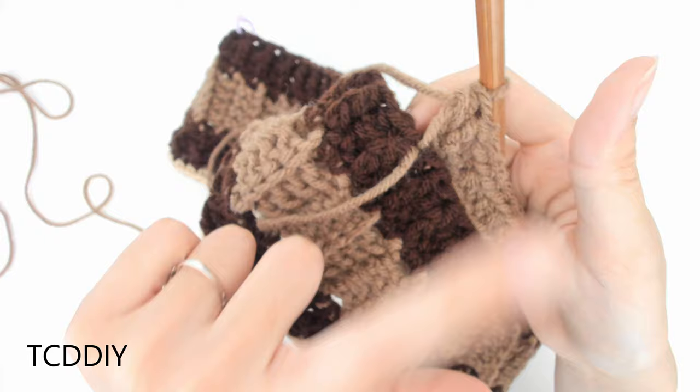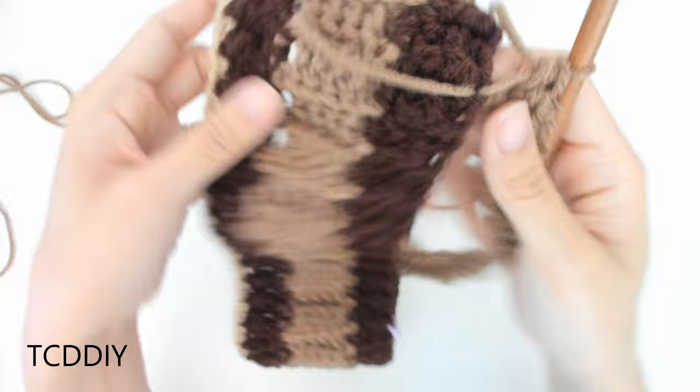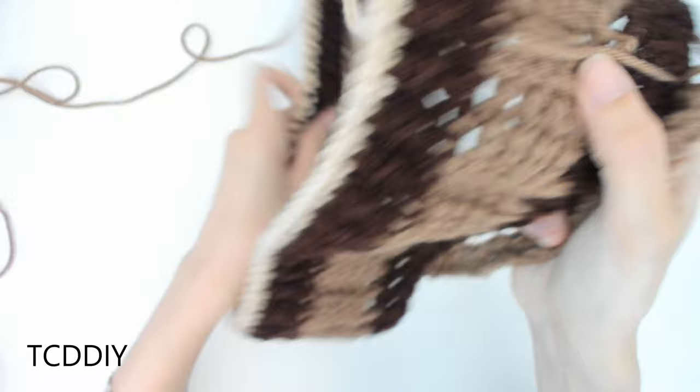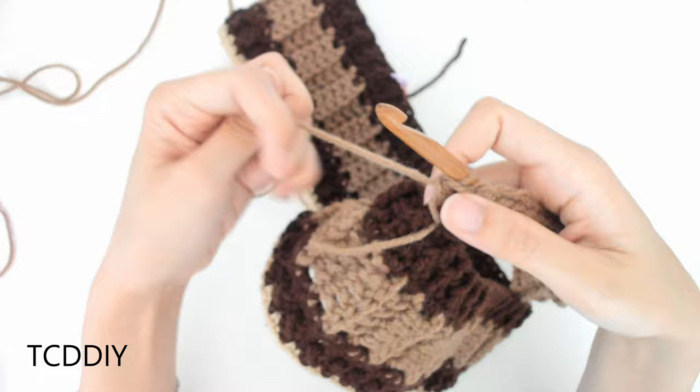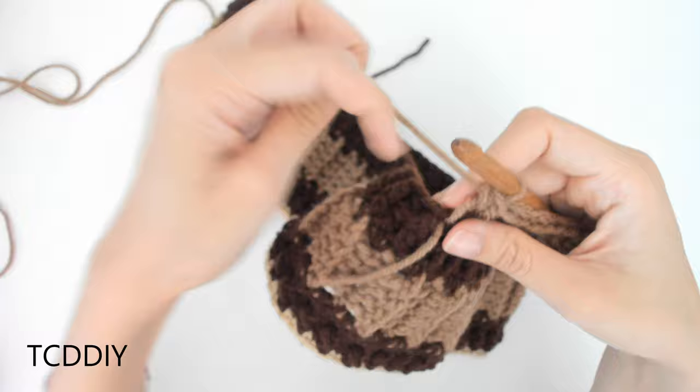We've now done our row of half double crochet going all the way down our chain, and now we're ready to connect it into the base. I have a really quick tip: if you guys are right-handed, we're going to be working towards the right of our work. Also make sure that our seam is already facing the inside so that we don't have to flip things inside out. We're doing it this way so that once we connect it with a slip stitch, it'll look clean on one side.